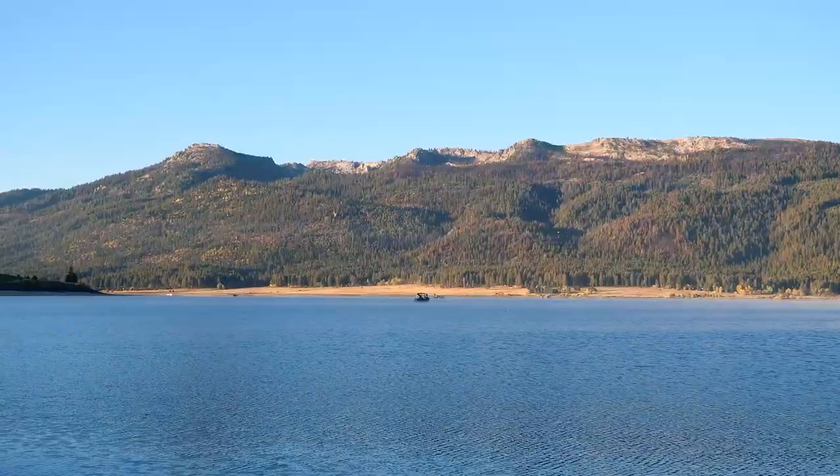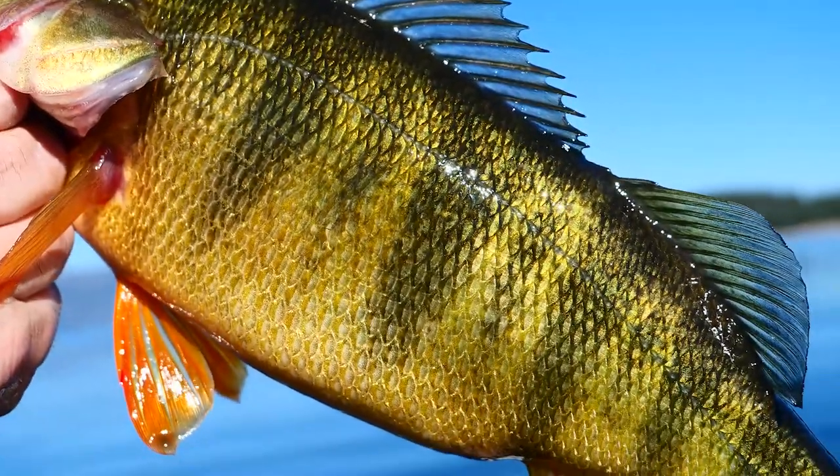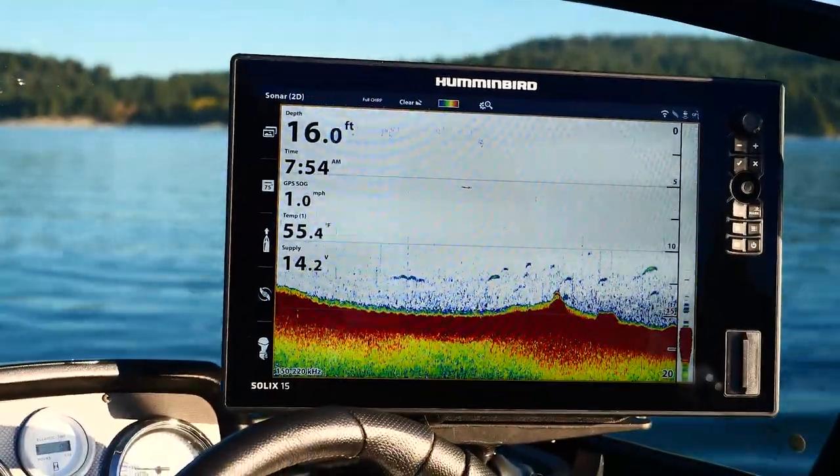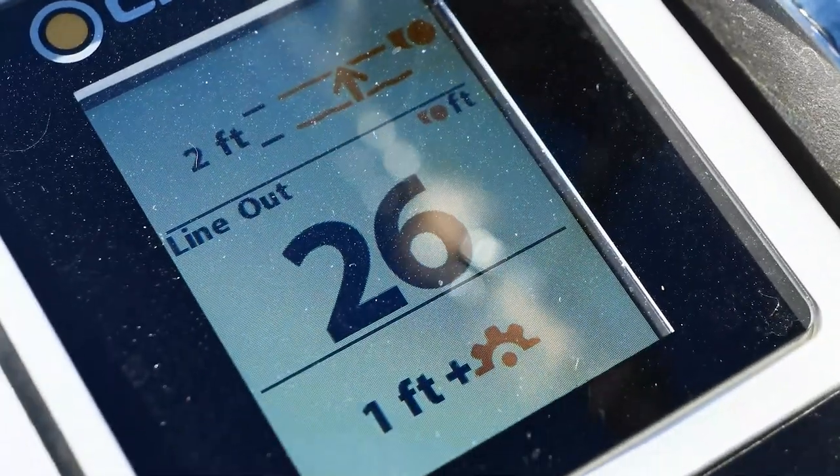I just dropped in here at Cascade and we're going to target perch for the most part today because this place is famous for big slab perch — true giants come out of this lake. If you know anything about yellow perch, you know this is the place to catch them. I was told they're between 15 and 25 feet deep, so I'm going to get to that depth and start setting up my equipment — getting the Ulterra connected to the Humminbird, all connected to the Cannons, and we're going to try bottom tracking for yellow perch.